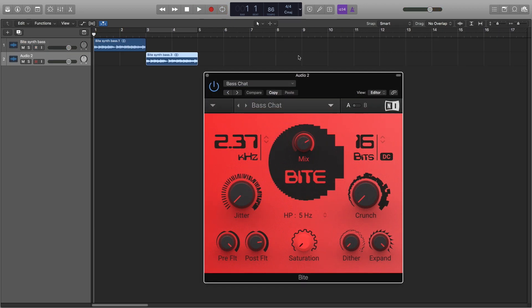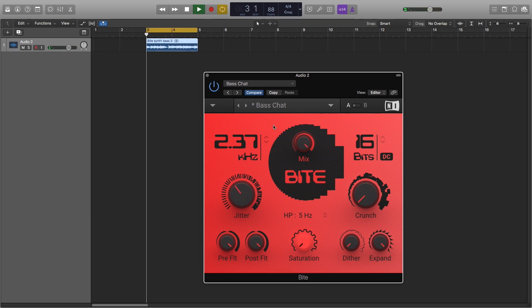This bass synth sample demonstrates what a strongly reduced resampler frequency can do to a signal. The pre and post low-pass filters are dependent on the resampling frequency. The pre filter controls the signal before the resampling and reduces the amount of high-end content that is allowed through and could potentially produce aliasing.